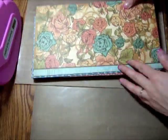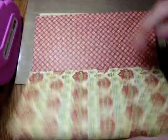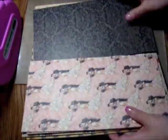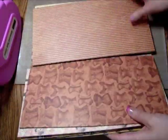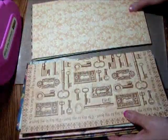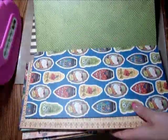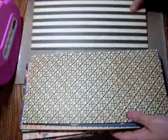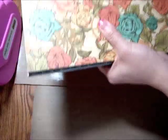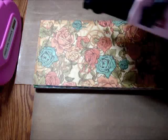I've finished attaching all the pages to the chipboard. There are 12 pages, and it took a while to attach them all. You also have to file or cut down the pieces and make sure everything is okay. This is what the finished part is going to look like, and now I need to go through and punch all the holes.